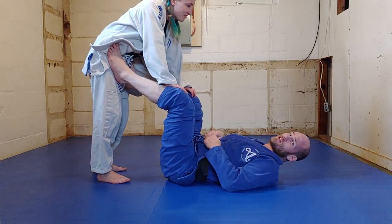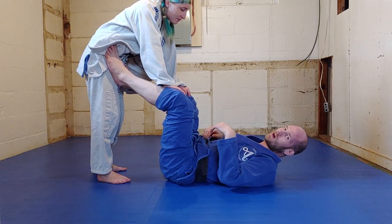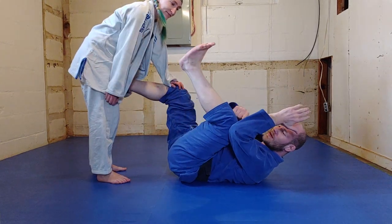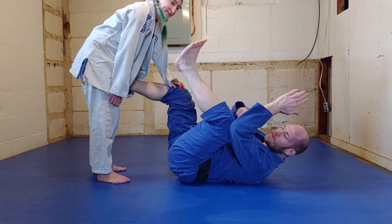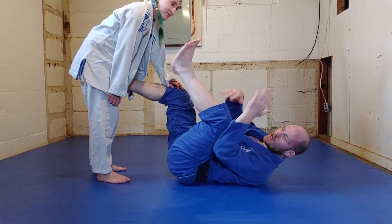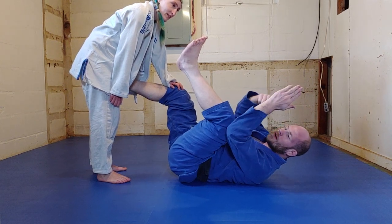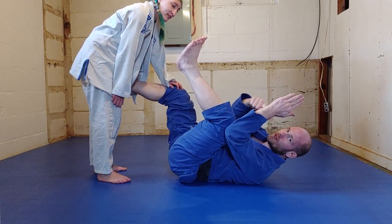Oftentimes, denying chest exposure is going to be done with arms and legs together in what we call a V-frame. When I connect my elbow and my knee, now when someone tries to get chest to chest, they won't be able to. They'll come right here on top of the elbow and on top of the knee. Notice the V-shape — hence the name V-frame.